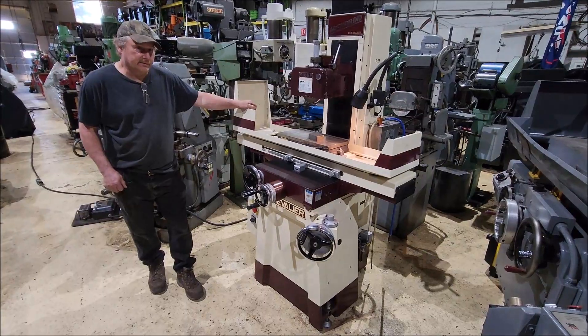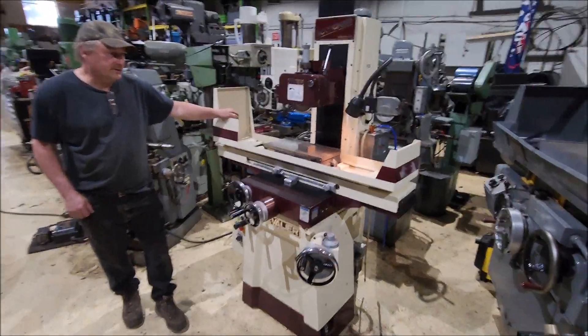Hi there. I'm Dan with Interplant Sales. I'm going to run an 818 Chevalier surface grinder for you today.